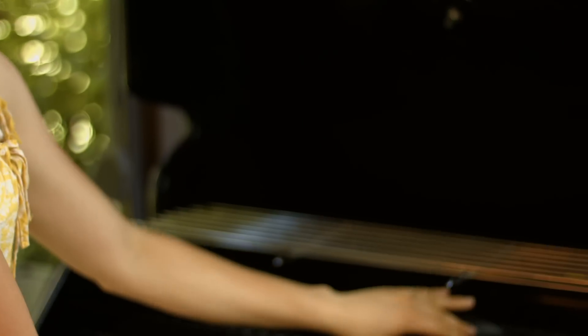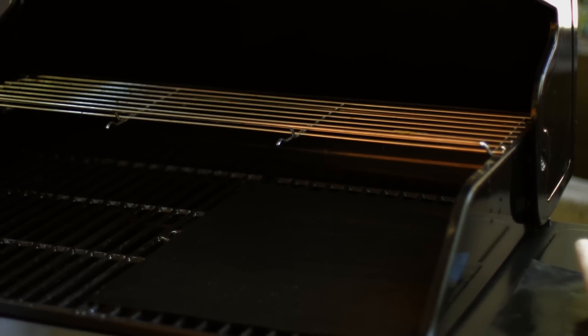Once the grill is heated between 325 and 375, just put the mats directly on the grill. Easy enough. Just be sure you don't put them down when the heat is too high.